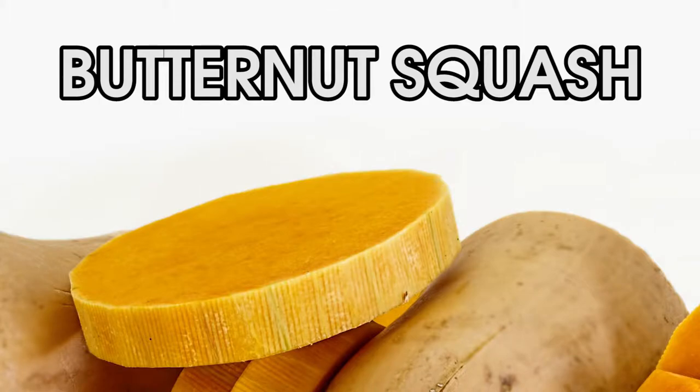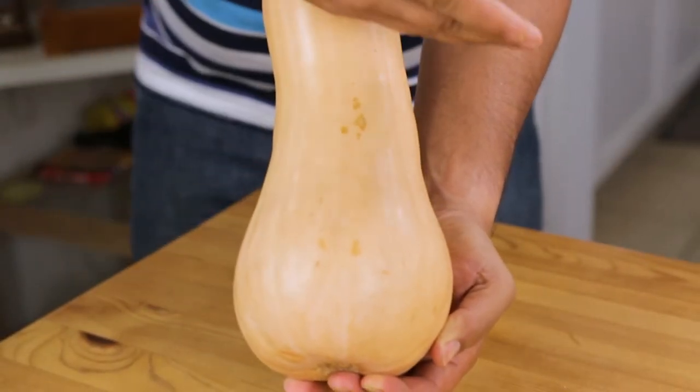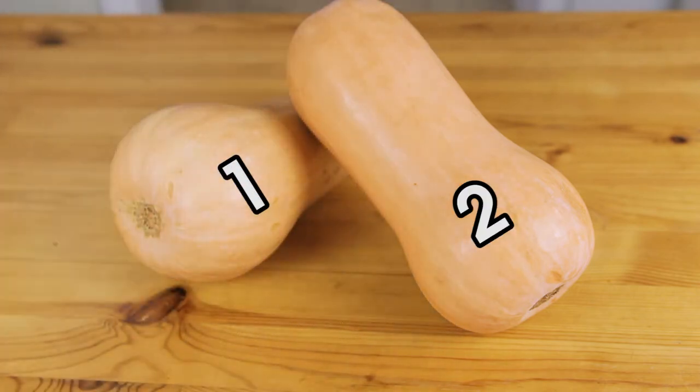Butternut squash — the headliner. It's seasonal, so the best specimens will be available in the autumn and winter, and not in the summer when I'm shooting this thing. One serving is about half a squash, and I'm feeding about four people, so two squashes shall suffice.